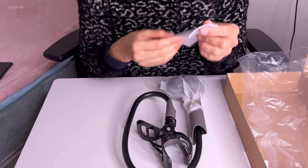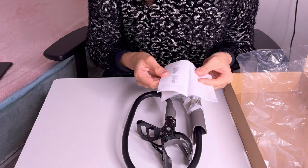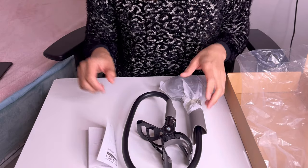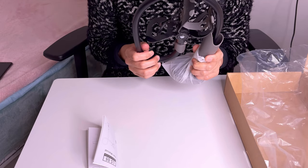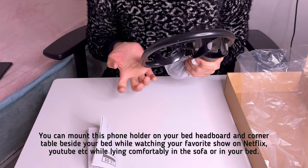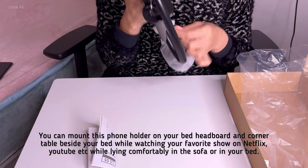There is the user manual on how to use it, and also how to attach it on the table. This is actually great for overhead phone holder use, especially when on your bed and also on the table — any kind of table.